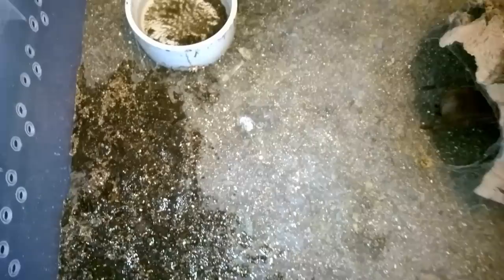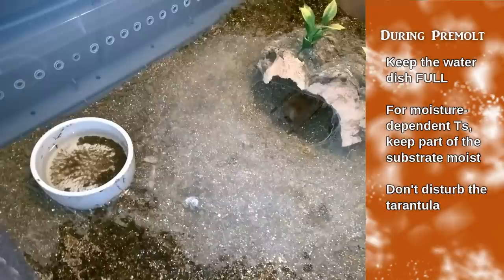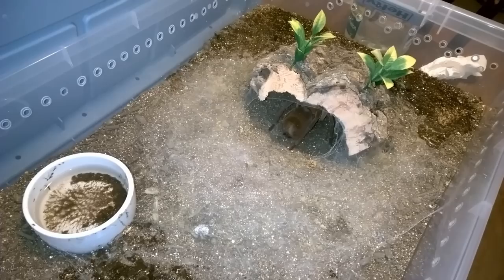Something to be said: the size of the tarantula can determine how long they are in pre-molt. It's a generalization, but larger specimens can spend a lot longer in it. Smaller specimens, it tends to be a quicker period where they develop a new body underneath, molt, and get out of it. There are some exceptions — I've had some Grammostola species take forever in pre-molt, so just a heads up there.